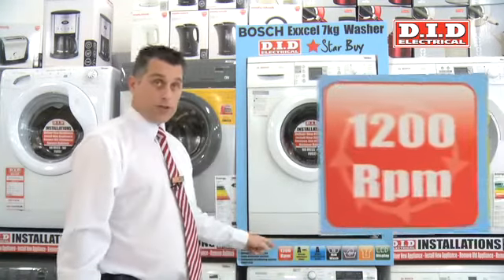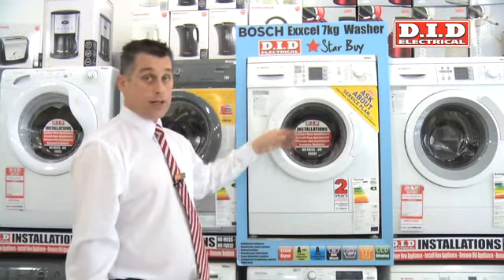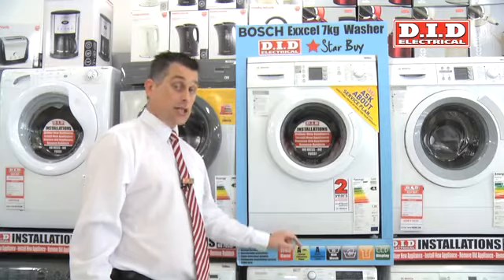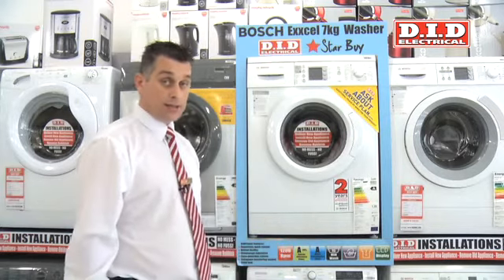The machine itself is a 1200 spin machine. It's a fully variable spin, which means you can reduce it right down to a 400 spin if you have delicate garments. The machine also has an A+ rated energy efficiency — it's 20% more efficient than a normal A rated machine, which is fantastic, saving you money.